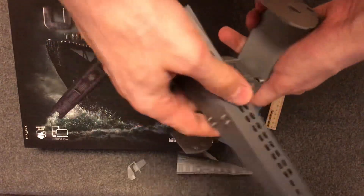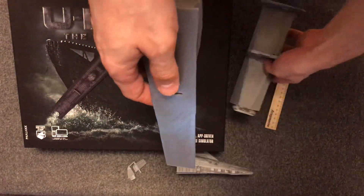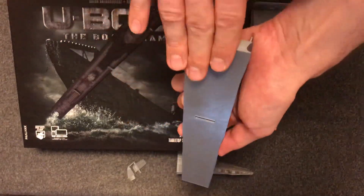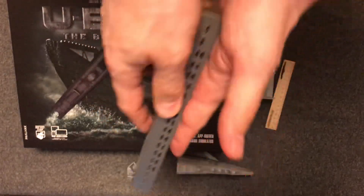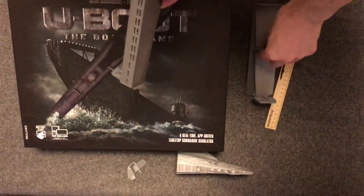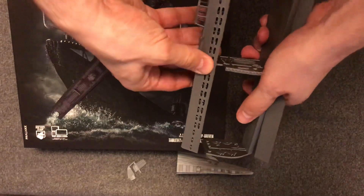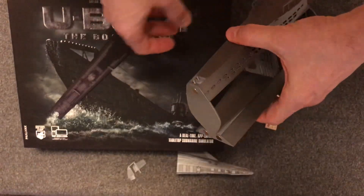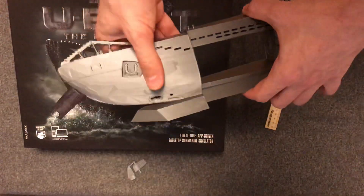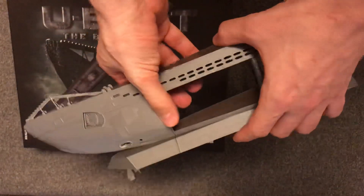I separated the bottom from the top because the printed part at the bottom is pretty smooth, so the top part will also have a smooth surface like this one. You connect them together, and then connect the next part of the submarine with the magnets.